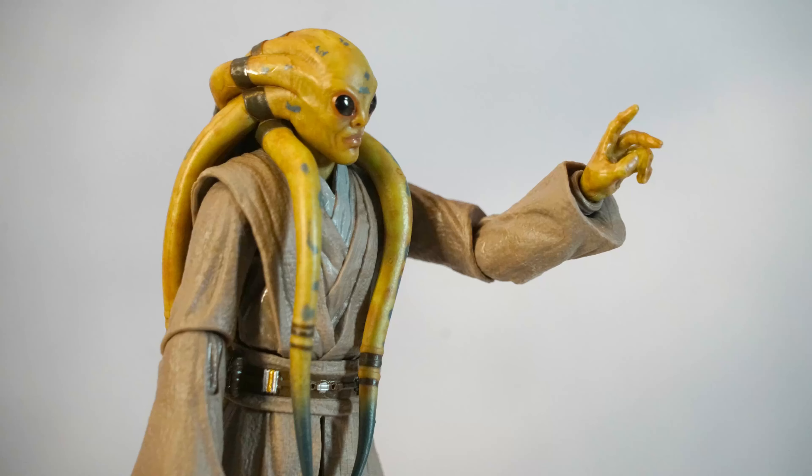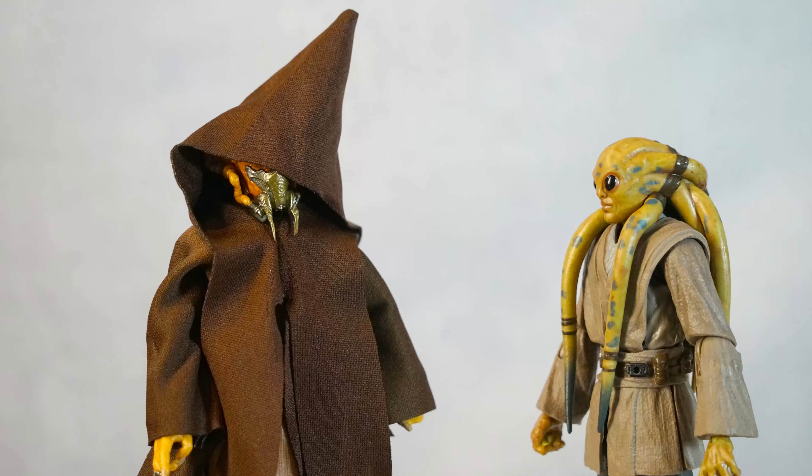Anyhow, this is a review for my favorite Plo Koon. I'll take some photos with my Jedi Masters and talk to you all soon.